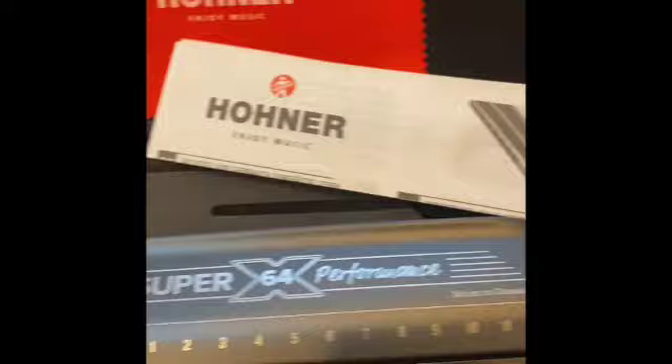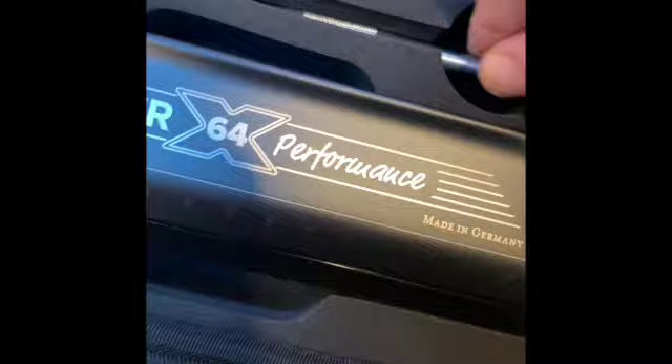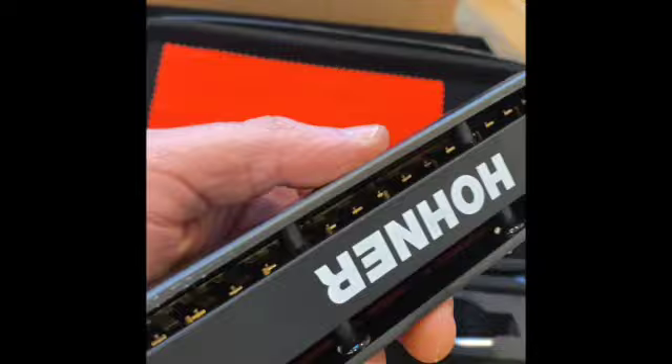This is particularly good because the Super 64X, the new version — new and improved, made in Germany in Trossingen — has a nice cloth to keep it clean, some instruction pads, and we have in here a little work table as well. We have a screwdriver down there, which is fairly secure in the box, so there's no shaking around. The Super 64X is ideal because it has double reed plates, which gives it double volume, double response, and double tone.